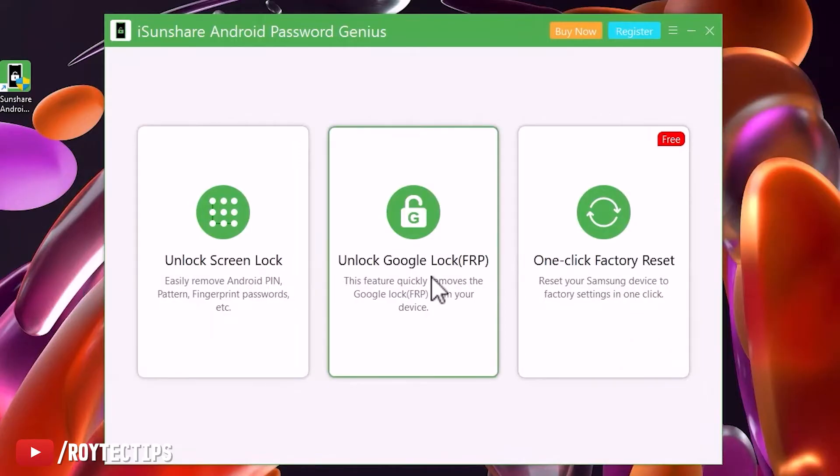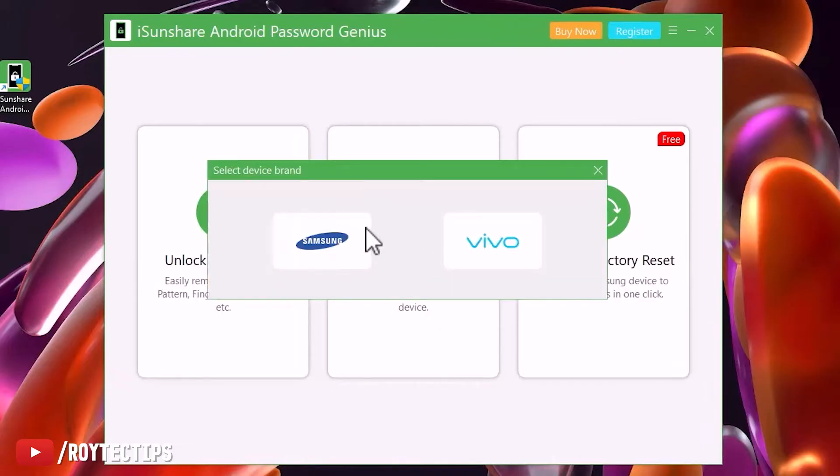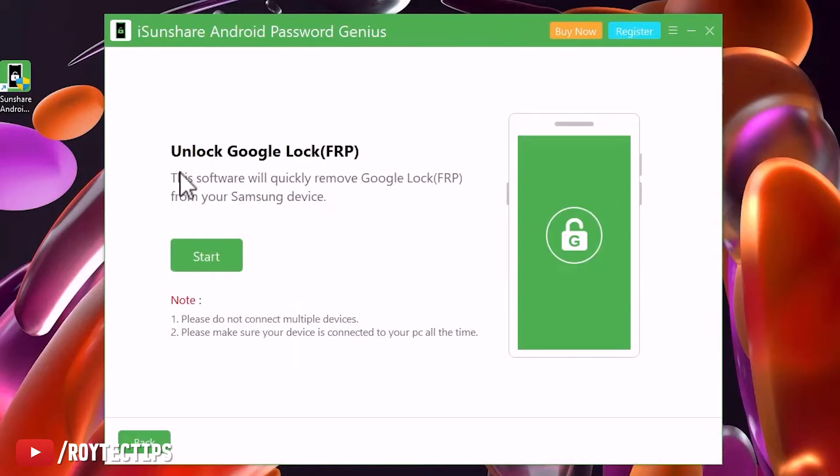Here we have three options: Unlock Screen Lock, Unlock Google Lock FRP, and One-Click Factory Reset. We will choose Unlock Google Lock FRP and select our device brand — Samsung. This software will quickly remove Google FRP from your Samsung device.